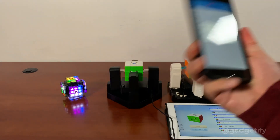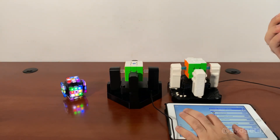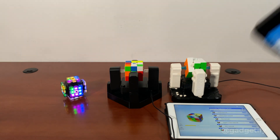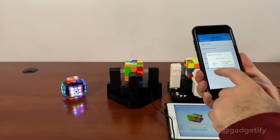As far as the scrambling, you can use this like that. This has a scramble button, and this also has a scramble button. Now we can solve it with this.